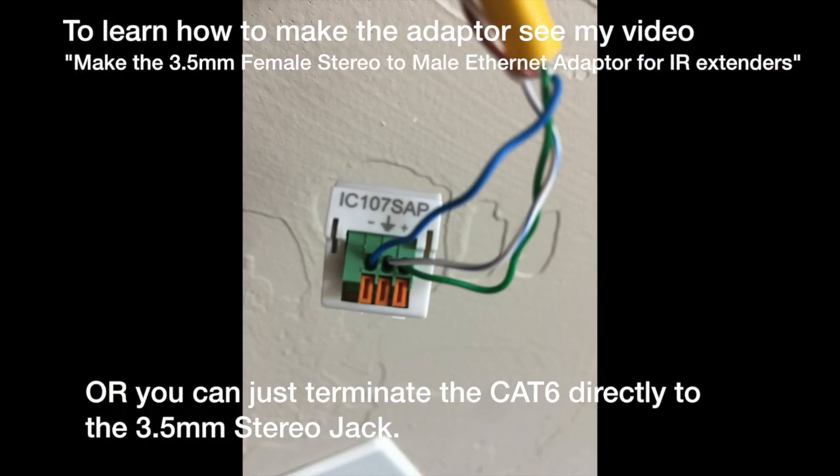And last, you can just take your Cat6 and terminate it straight to the stereo jack. So you have three different ways of doing it.